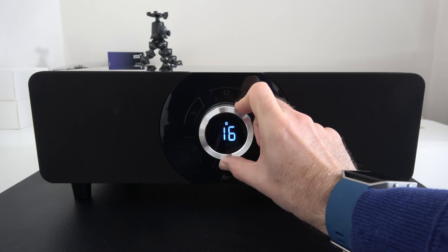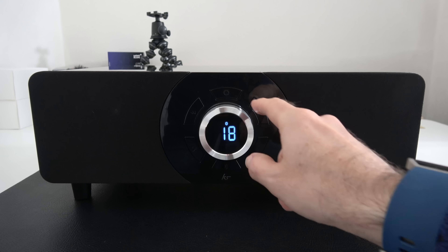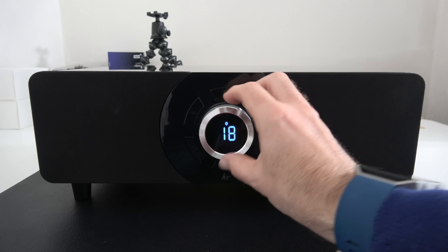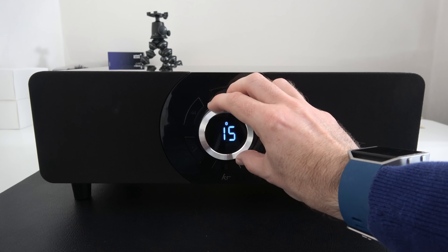You can see here I'm controlling the volume at the moment — it's just a lovely display and this is really well engineered. It's made of metal, with nice chamfered edges, some nice texture to the top of the dial, and it has a really nice tactile feedback.